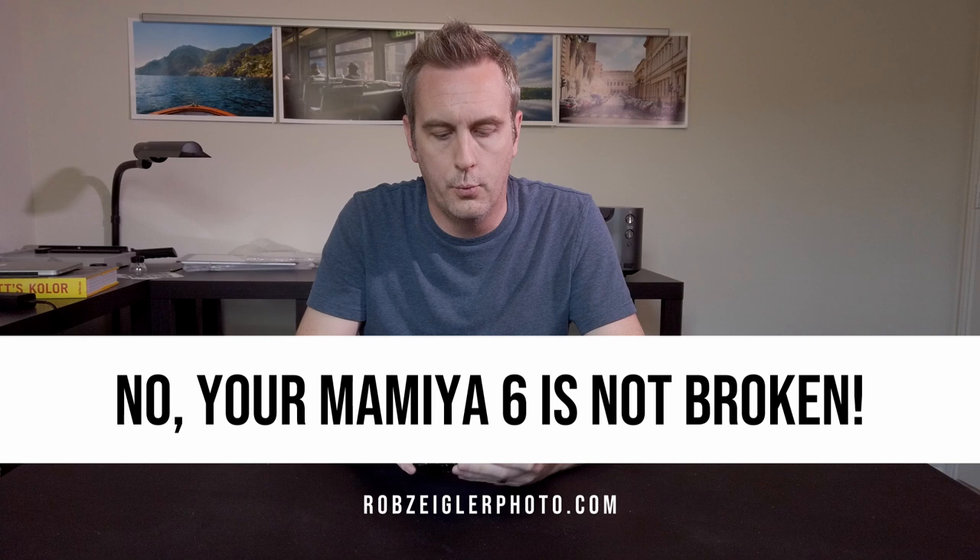Hey everybody, it's Rob. Today I want to talk about the Mamiya 6 system. This is a camera system that when I first bought it worked great, and it still does work great, but there are a few things you should know. When you start using it you might think something's broken. There are a lot of interlocks inside this system, and if you get a red dot in the top right corner of the viewfinder, it means an interlock is preventing you from doing something — it's a safety precaution. So if you bought a Mamiya 6 and think something's broken, watch this video and I'll hit some pitfalls for the first-time owner.